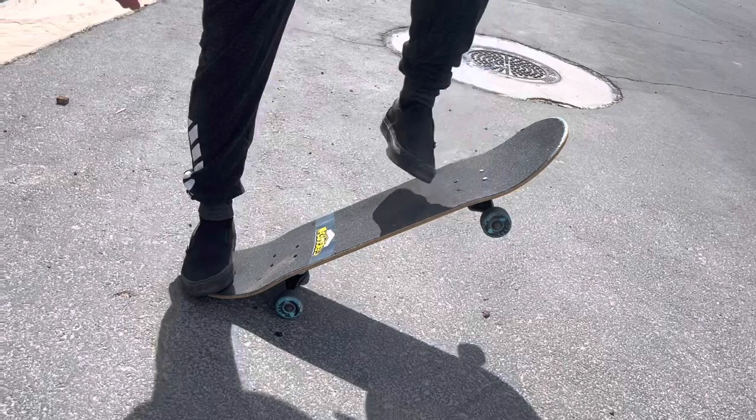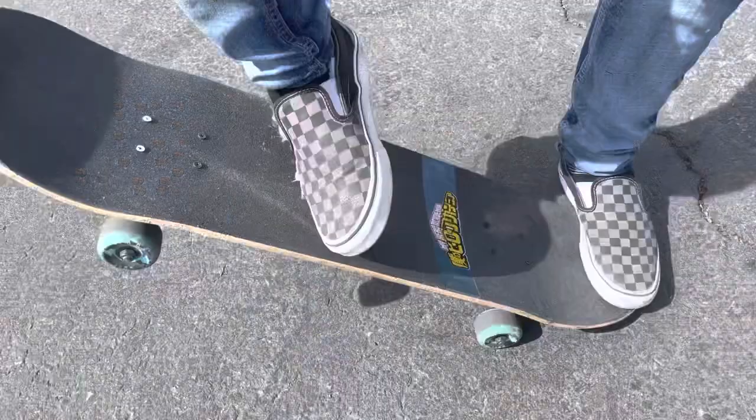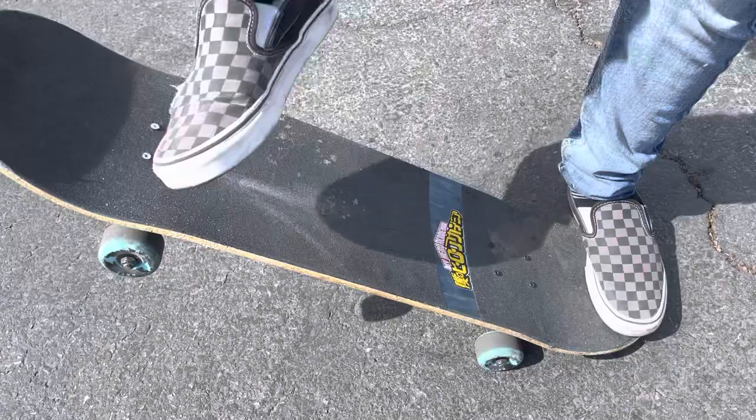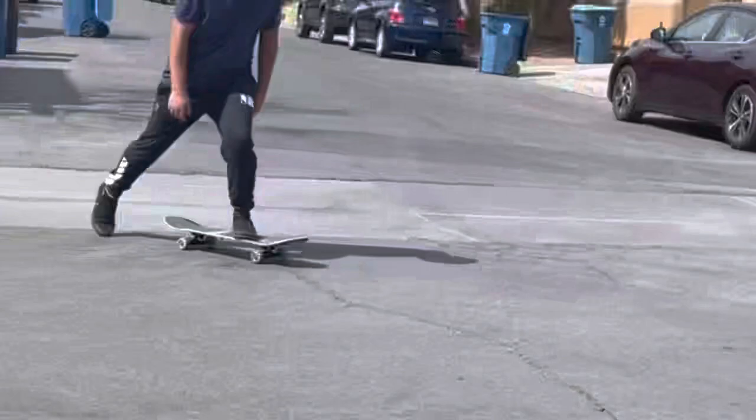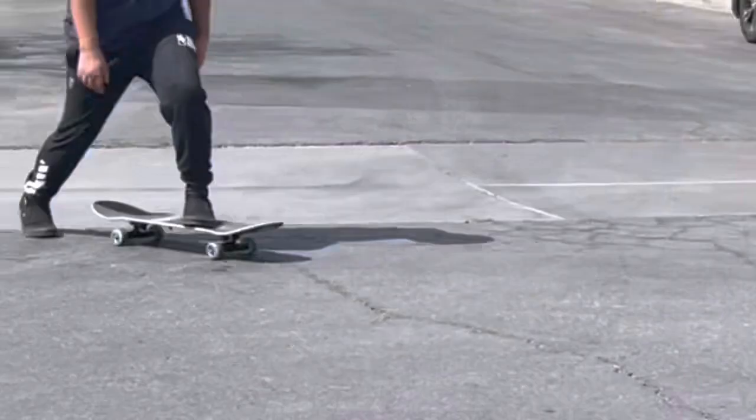This will make it easier to slide your foot up to the nose. Make sure that when you are sliding your foot up to the nose, it creates white marks that would probably make you afraid of rubbing a hole through your shoe. After you slide your foot, you are going to try and jump with mostly your back foot. Try to bring your knees to your chest. The reason you need to jump is so that the tail goes up with your back foot right after you slide your front foot up.